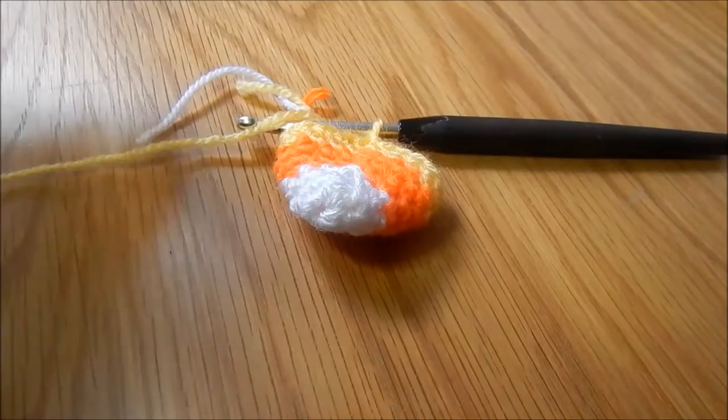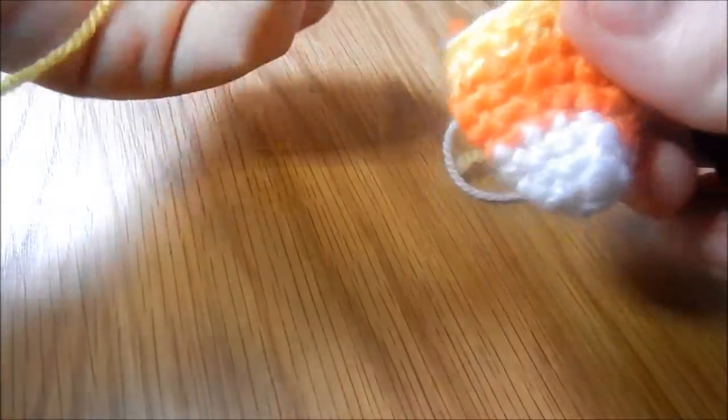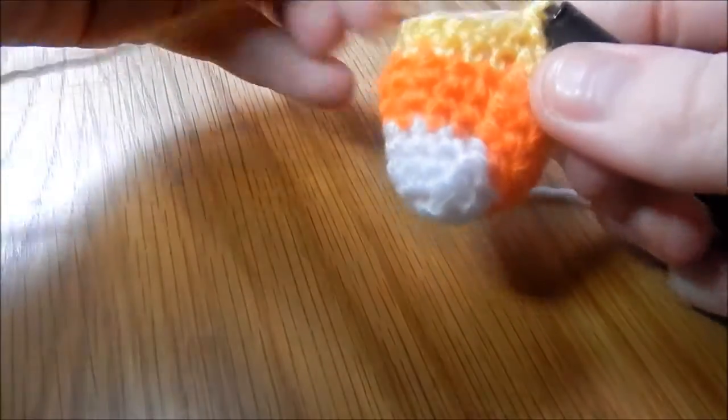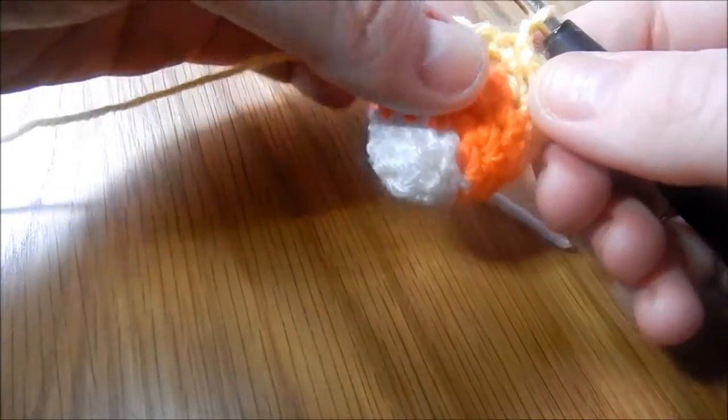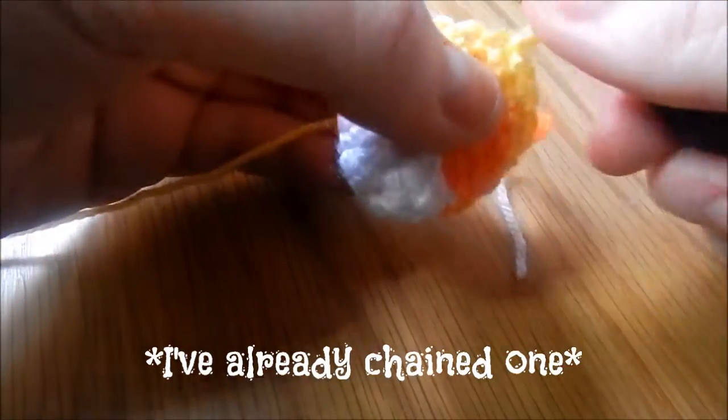My camera battery died, just as I'm on the last row. So on this final round we are doing half treble crochet. We're half treble crocheting 2 stitches together each time.